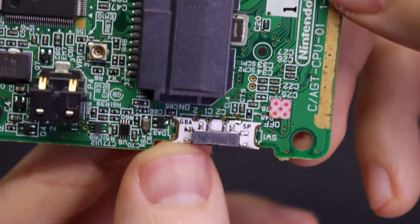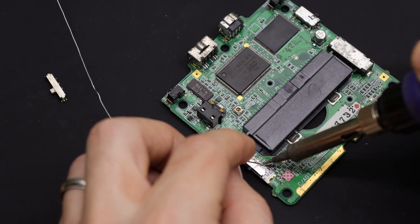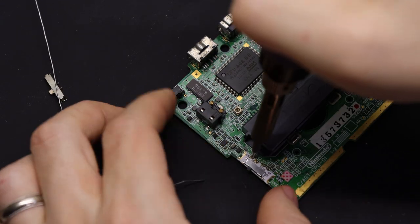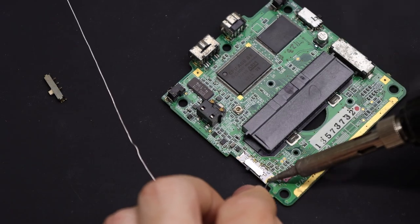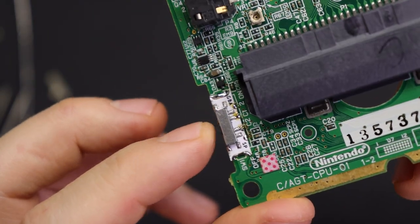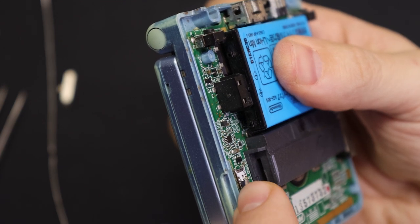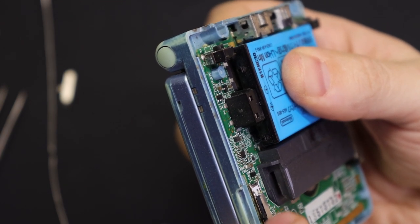If that looks good, then you can go down the line and attach the other pins. The ground pads are a little bit difficult to work with, so you may need to hold it down with a pair of tweezers, but it's not too bad. Once you're done, you can attach a battery and test it out — a nice easy drop-in replacement.